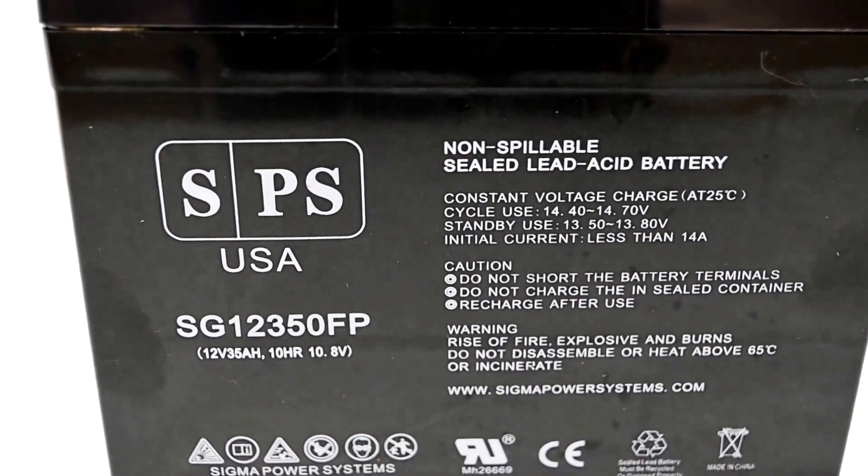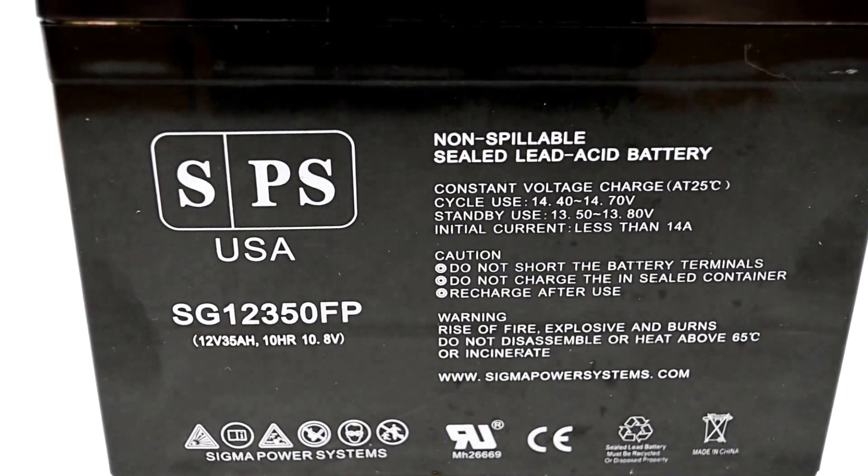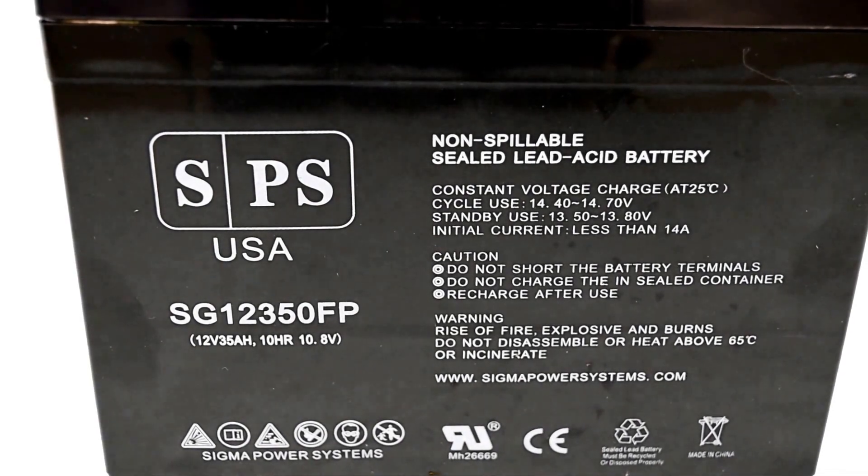This particular battery was designed for deep cycle applications such as scooters, wheelchairs, solar panels, emergency lights, and much more.